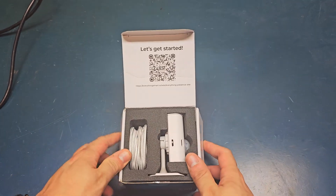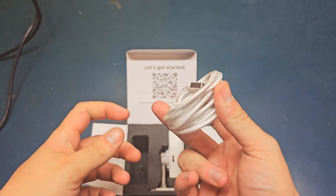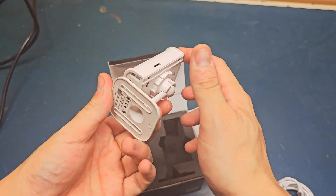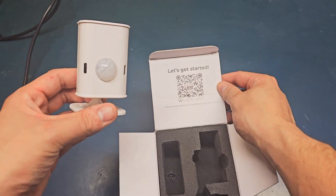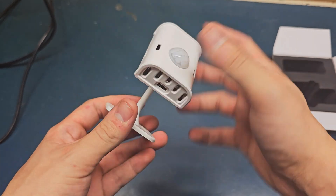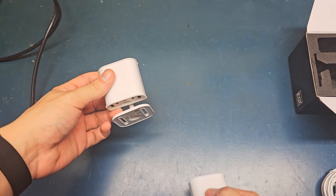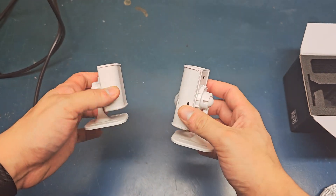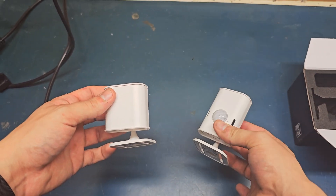So we open it up — very similar unboxing experience to the Everything Presence Lite. We get a USB-C braided cable. Here's the unit; there's nothing else in the box besides this QR code on how to get started. Let me grab the Everything Presence Lite so we can kind of go over some of the differences. Here is the Everything Presence Lite, and here is the Everything Presence 1.